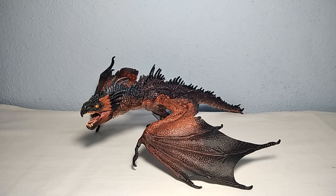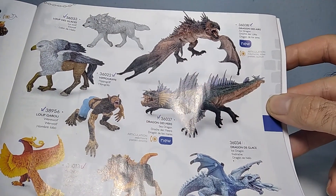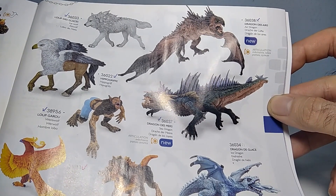Hello everyone and welcome back to the channel. Today we're going to have a look at the Air Dragon figure from the Papo Medieval and Fantasy World line. It's a new figure - it released in 2023 and as you can see right here on the catalog, this is the one. His product code is 36038.